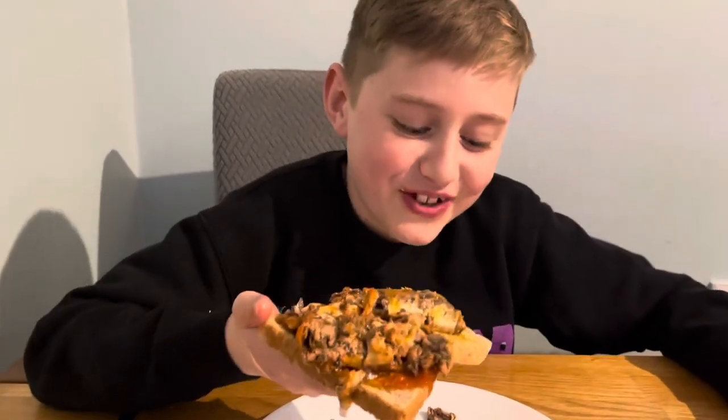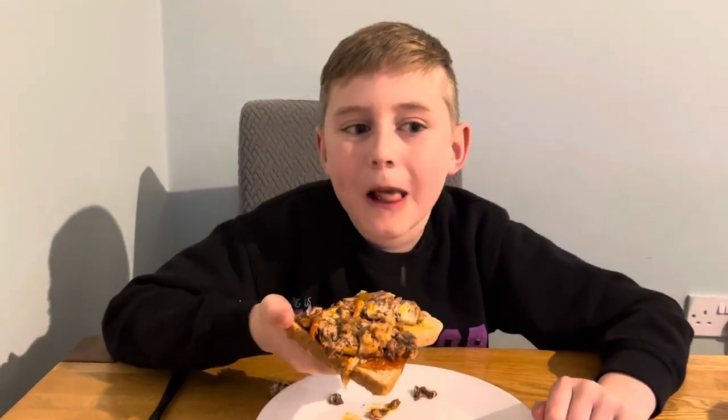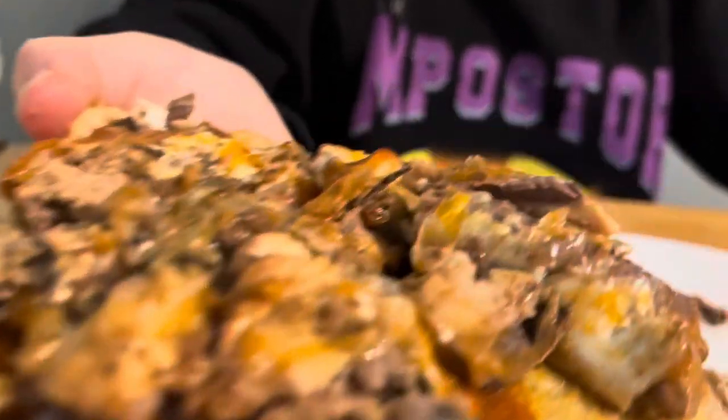Of course it tastes like fish. So, would you have this again? Yeah. What score would you give it out of ten? Seven — seven out of ten. It tastes better than it looks. Yeah, it does, definitely. Bye!